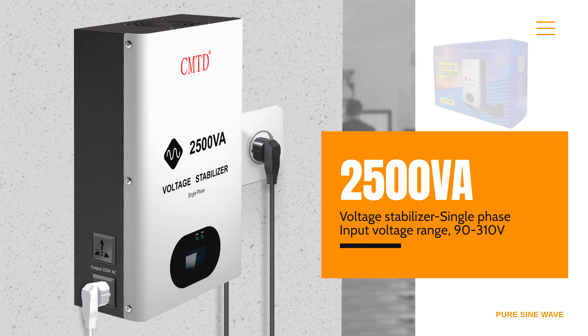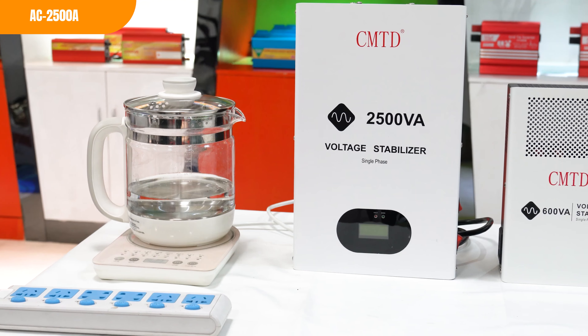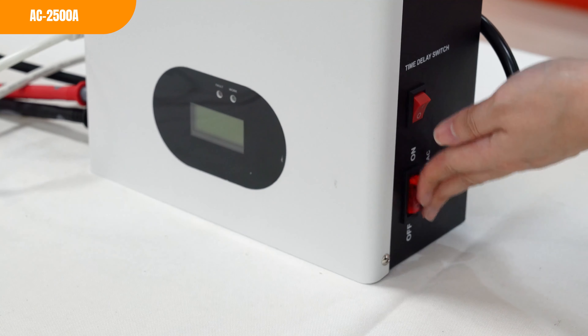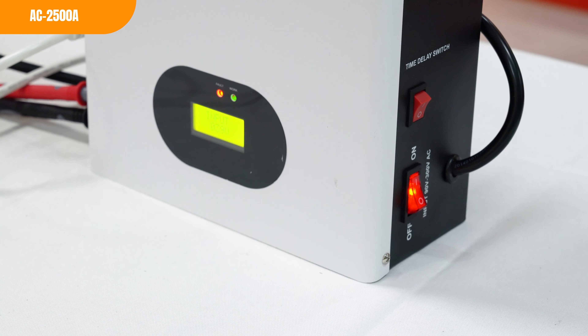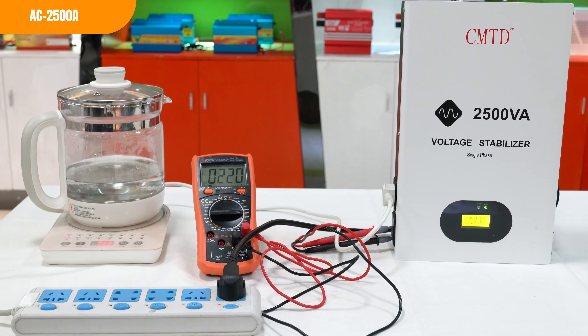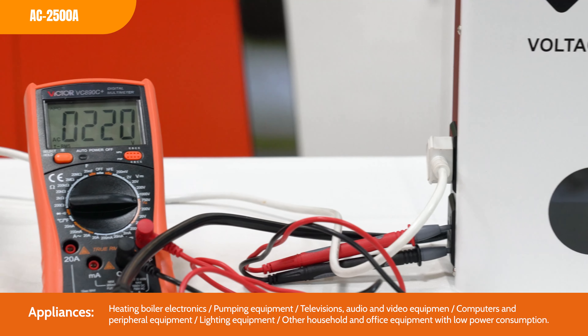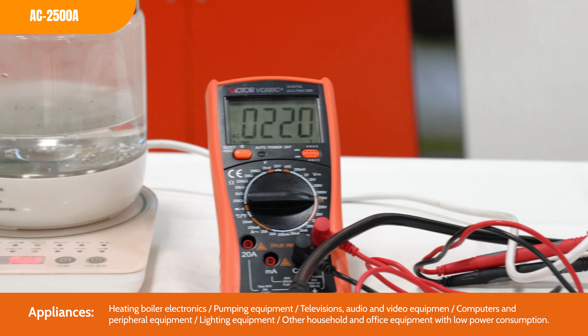First of all, unstable voltage can damage your appliances and electronics, leading to costly repairs or replacements. A stabilizer provides a stable voltage output which can help to prevent this damage.